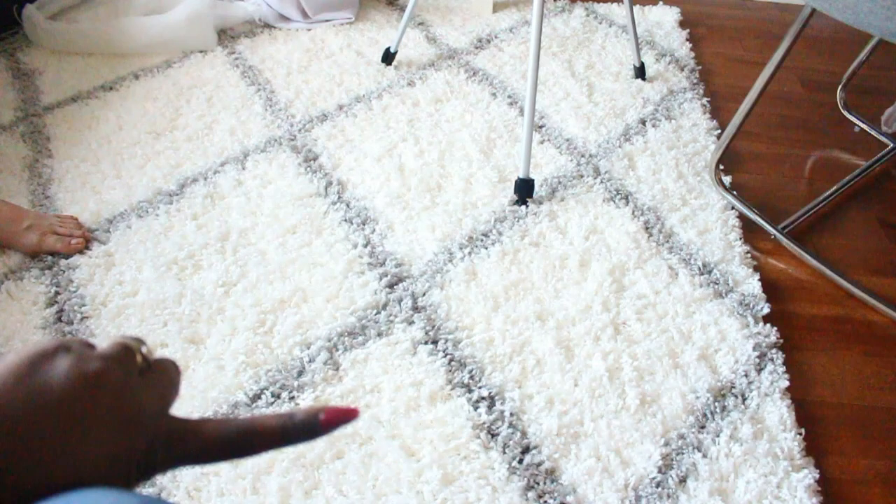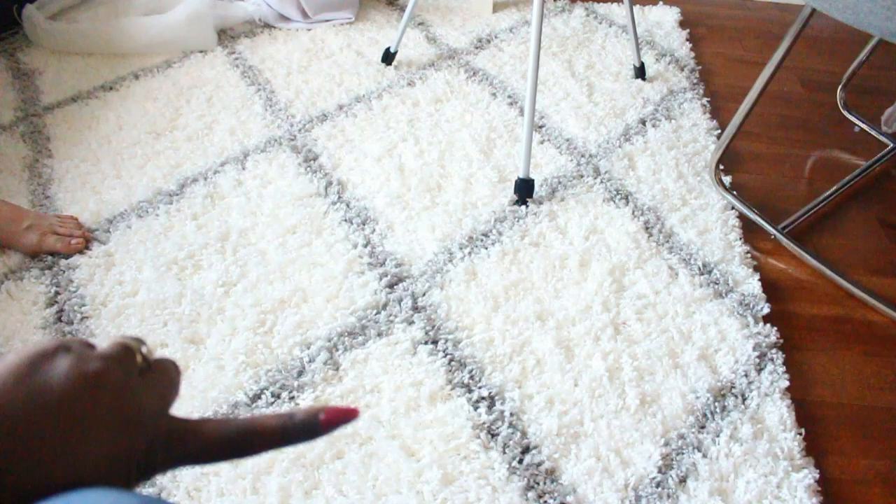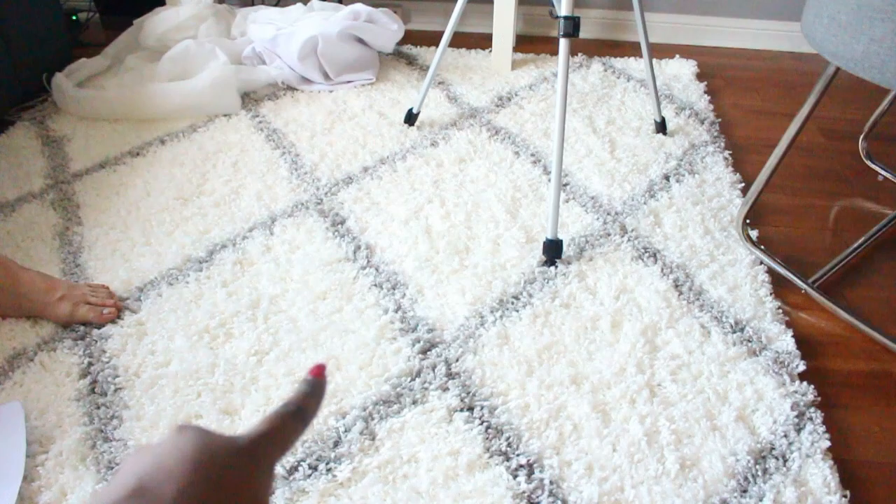I'm also showing you the rug I bought, also from Wayfair — I love the colors and design. They were both on sale when I bought them, so super affordable. I'll link the rug in the description box as well. This is what it looks like with the mattress in it and I absolutely love it. Thanks so much for watching this unboxing — give it a thumbs up, leave a comment with what bassinet you used, and don't forget to subscribe. Love you guys, bye!